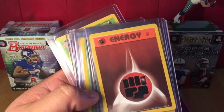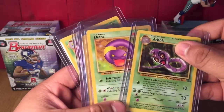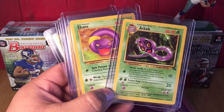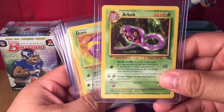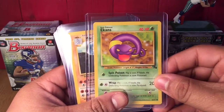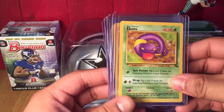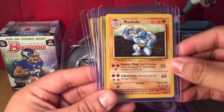I'm looking for first edition and non-first edition of these here as well. Got grass energy, Mysterious Fossil trainer, fighting energy, Arbok and Ekans. Fun fact of the day — their names are what they are spelled backwards. Arbok is 'cobra' spelled backwards, and Ekans is 'snake' spelled backwards. Anybody that didn't know that — there's your fun fact for the day.